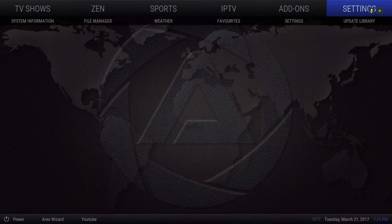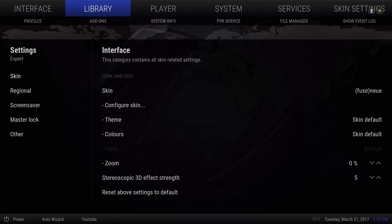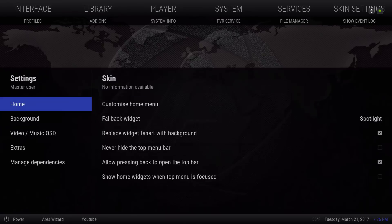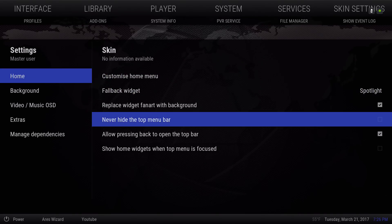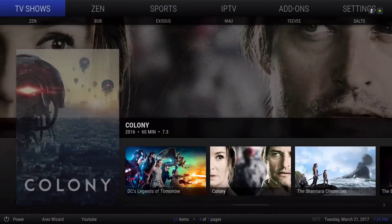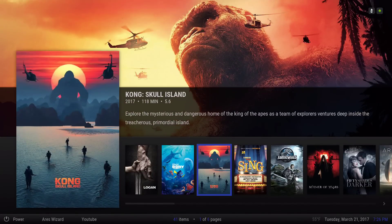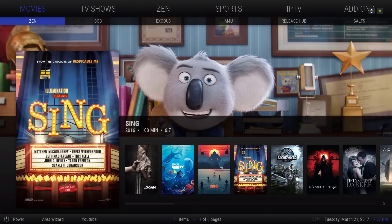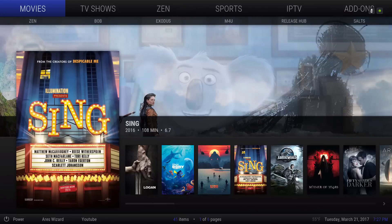Now let's go into the settings. On the top you have your categories, and you go down to Configure Skin. You have options like Replace Widget with Fan Art and Replace Widget Fan Art with Background — you can do that if you wish. When you untick it and turn that off, it'll take the art from below, from your widget. So when the widget changes — about every five seconds — the background would change also, and that just applies to the ones that have widgets.